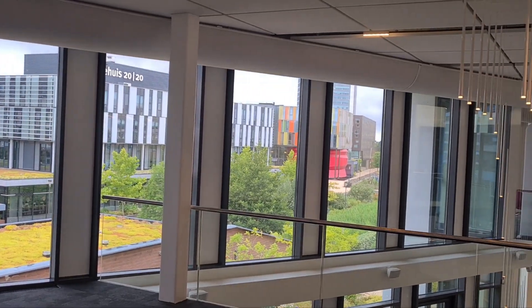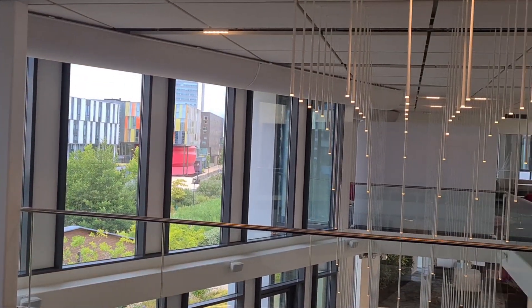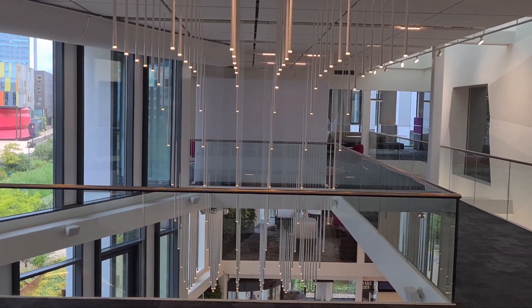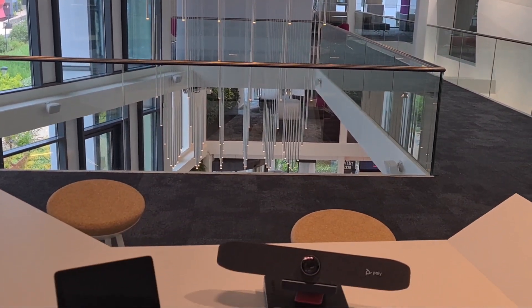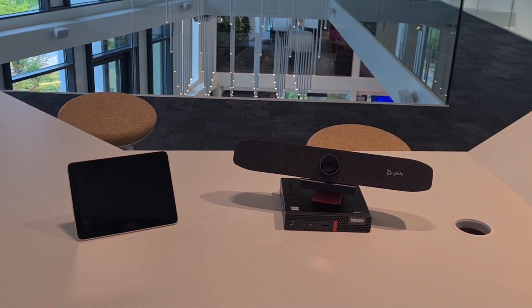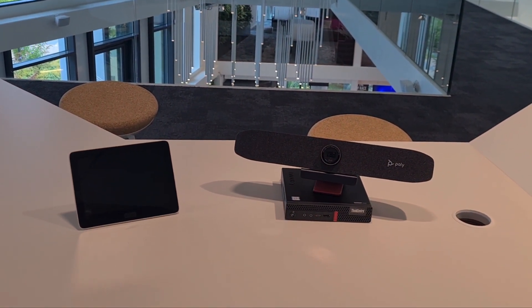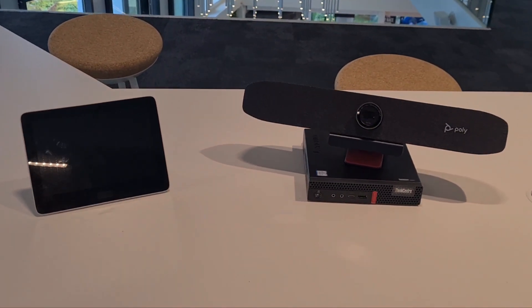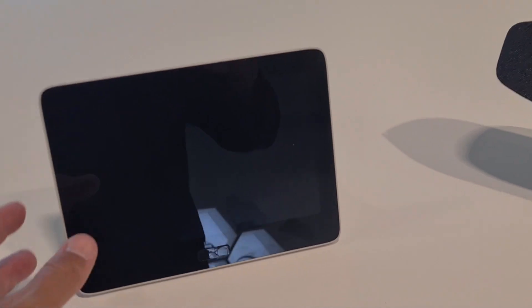Welcome back to a brand new Coffee Tech Break. Coming here from the Hofdorp Experience Center again, I think we've got another great video lined up. I want to take you through a brand new accessory for the MTR for Windows room kit.